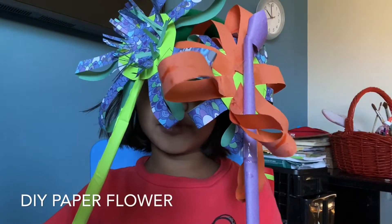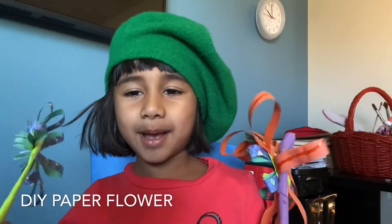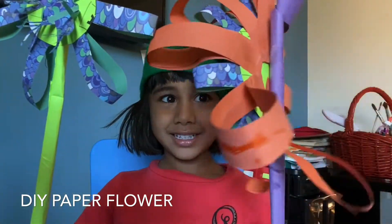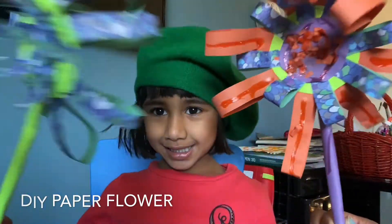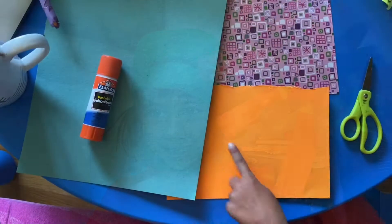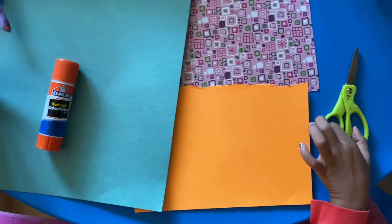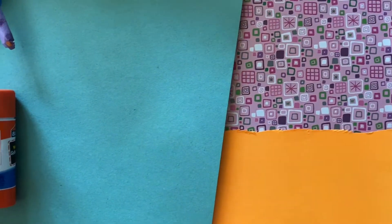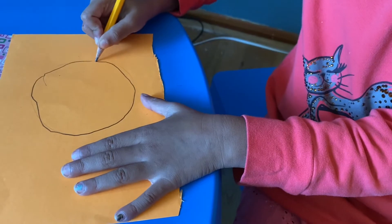Hi everyone, my name is Radha Dee and today we're going to make beautiful flowers. We need heavy paper, scissors, a glue stick, beautiful paper, and green paper. I'm going to draw a very dark circle on this piece of paper.